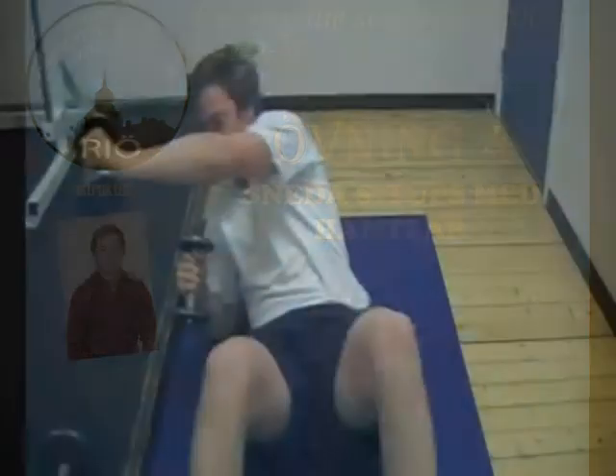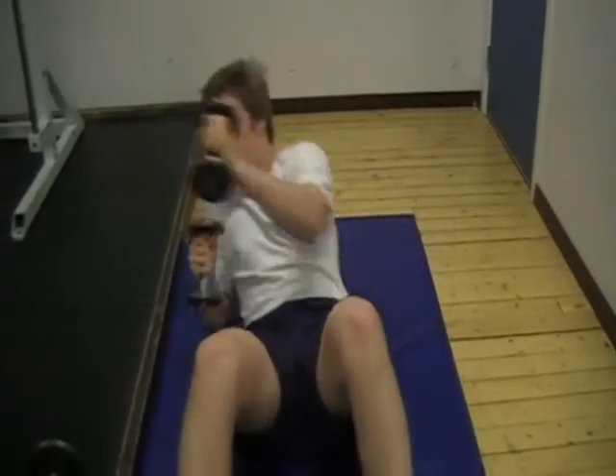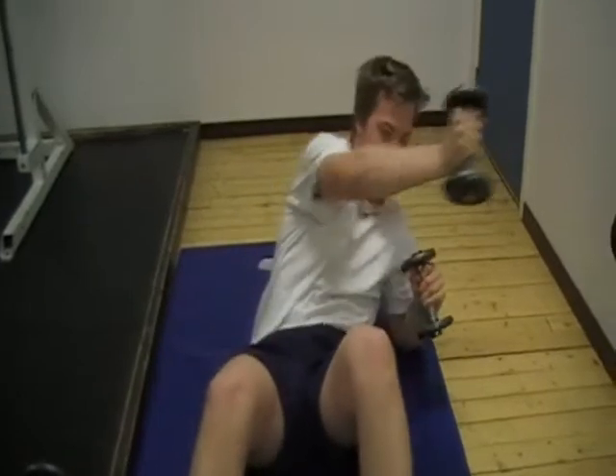Sneda sit-ups med hantlar. Gå upp diagonalt med hanten. Stöd på armbågen.